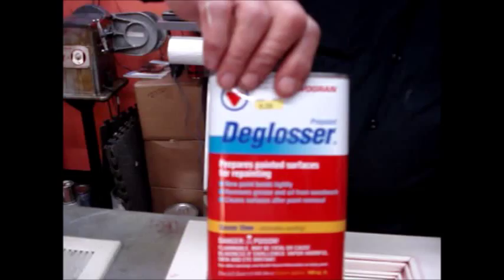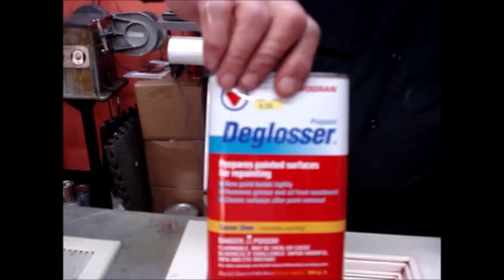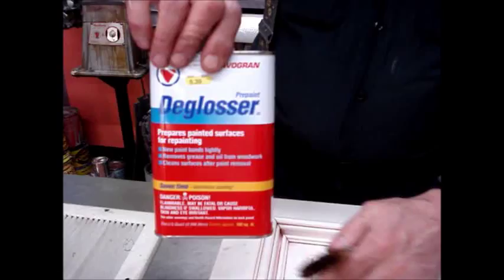Before we use the wiping stain, it's a little deglosser. We took the deglosser in a rag and wiped it around this panel, this door, because it had so many cracks and crevices we just wouldn't be able to sand it properly.